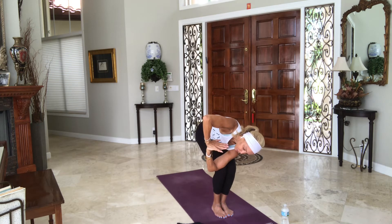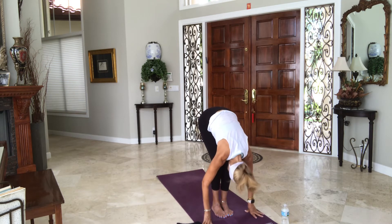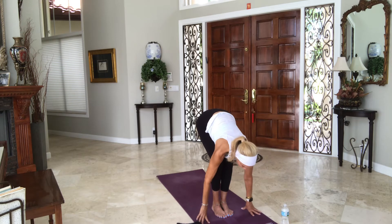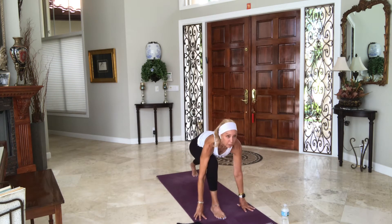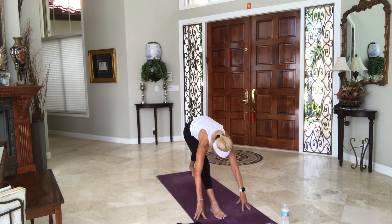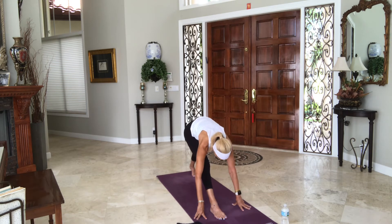As you exhale, fold over your legs, then straighten them — head to shins. Inhale, halfway lift. Exhale, left leg slips all the way back — low lunge on your right side. Hands on floor or blocks, bring your collarbones forward, hug your hips towards midline. Inhale and begin to straighten the front leg. Take a couple of rounds here — with the knee off the floor, similar to what we just did with the knee on the floor.